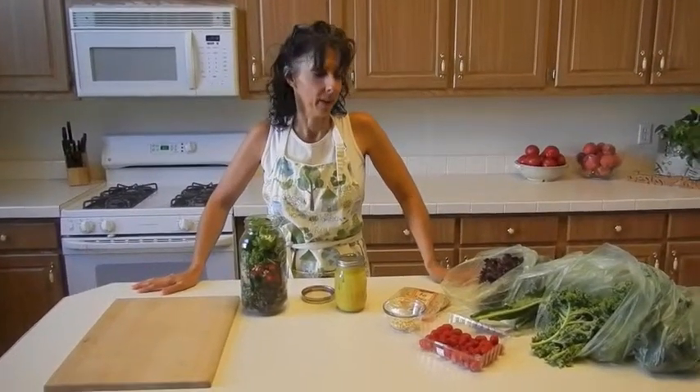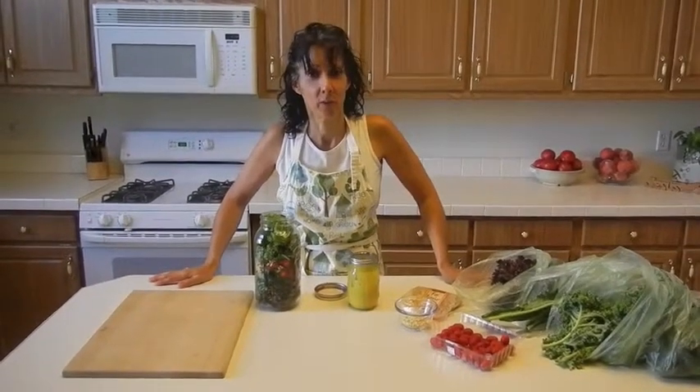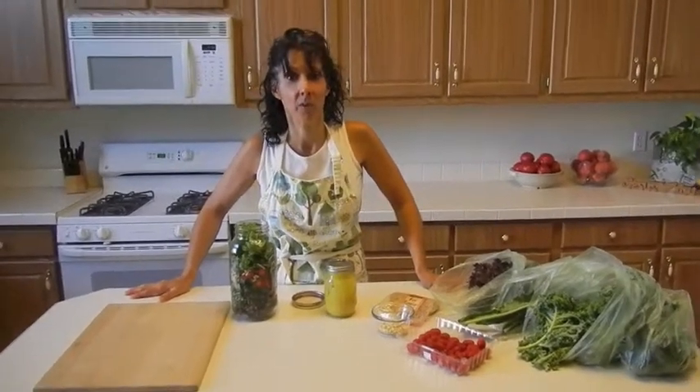A lot of people say, well, you know, what do you do with kale? Well, kale is a wonderful superfood. It has a whole bunch of minerals — it's high in calcium and iron — and it's just really good for you. I'm always all for the dark leafy greens.